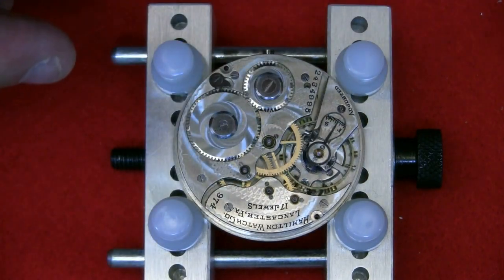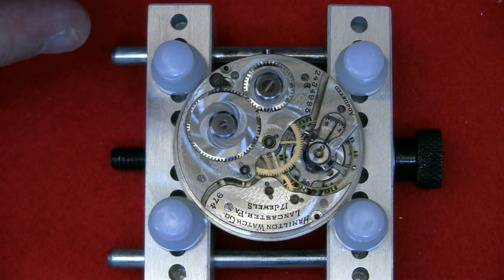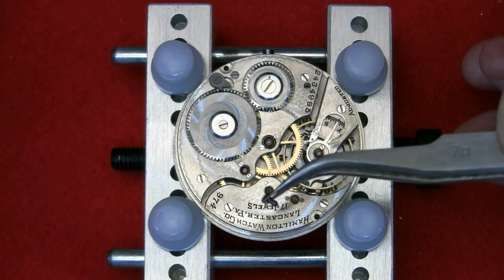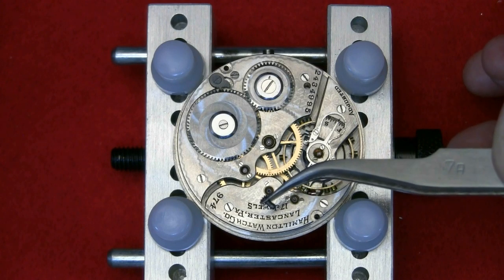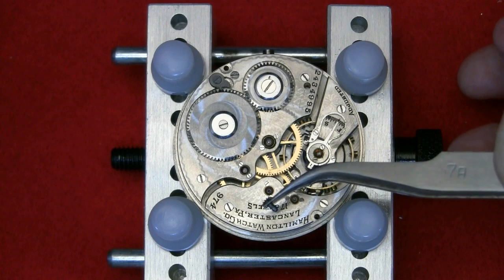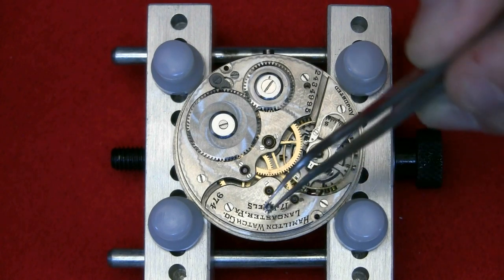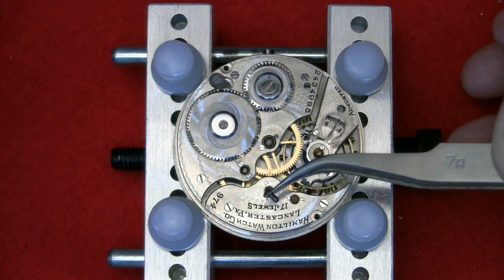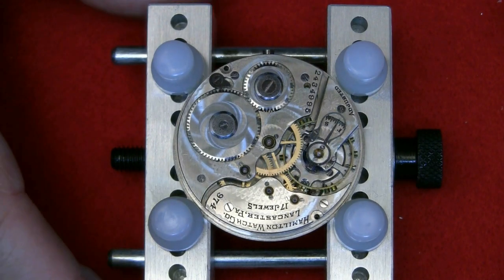I've removed the cannon pinion. It's tiny — just a little push-fit affair with a gear on the end, which then couples into the hour and minute gears on the bottom plate.